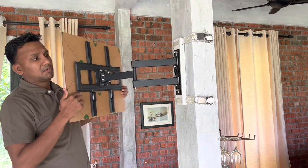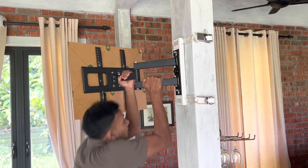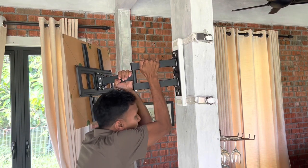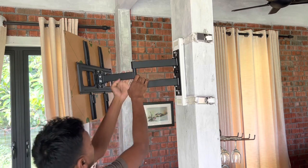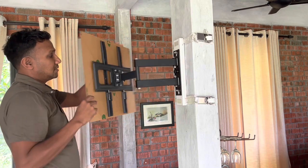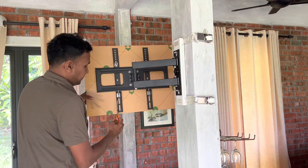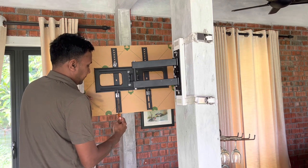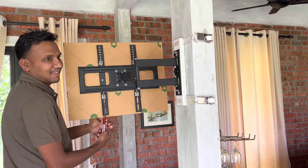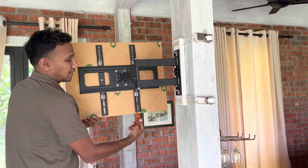It's really strong. I'm going to show you — I'm going to try hanging on it to show you how strong it is. I'm going to put all my weight on it. I'm 180 pounds. Very strong mount. I'm going to show you this is the mock TV that we are using. I'm going to remove that — it's a screw, two screws to keep it in place.